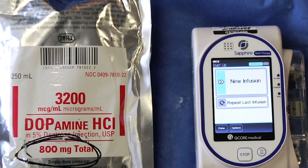The question is, how does one program a dopamine infusion — or any infusion — when the concentration on hand is not pre-programmed in the pump library? For that, you must bypass the pump library and utilize the choose general setting on the Sapphire pump.